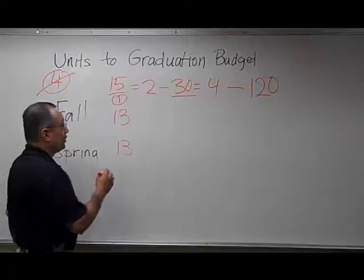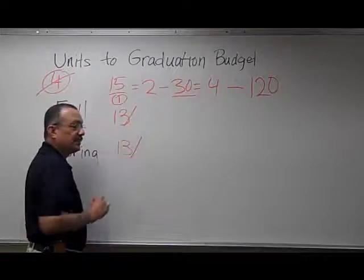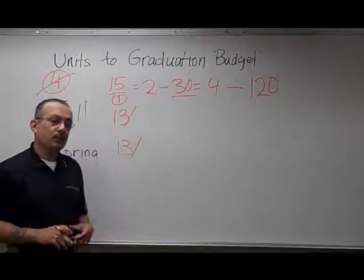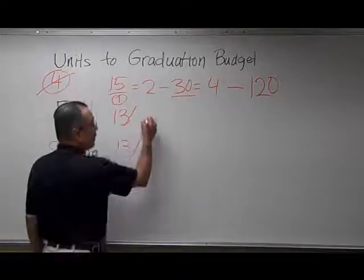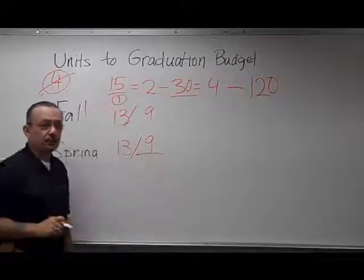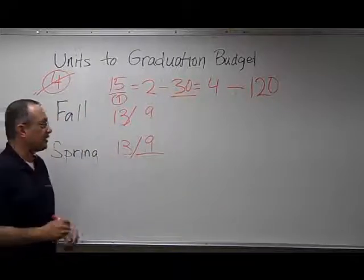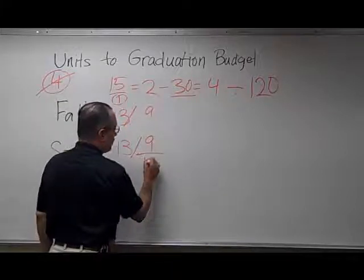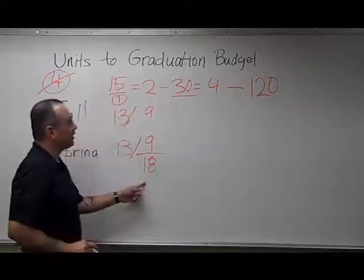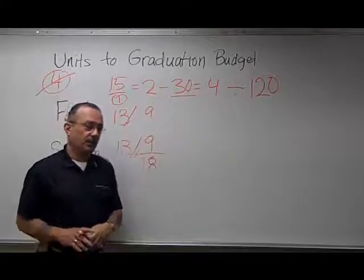Unfortunately for this student, four of the units that she's taking out of these 13 units happen to be remedial coursework, so they don't apply toward graduation. What this student is actually earning is nine graduation-applicable units in each of her first two semesters at Cal State Stanislaus. If you add nine to nine, you see that comes out to a total of 18 units, which is far less than the 30 units the student needs to graduate in four years.